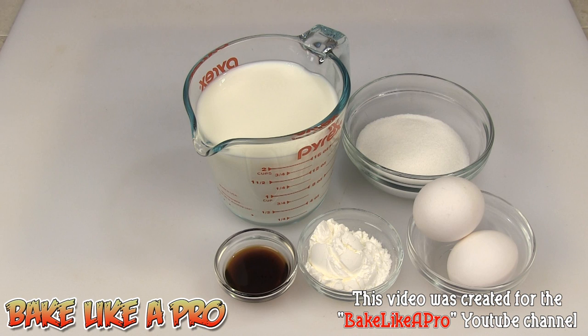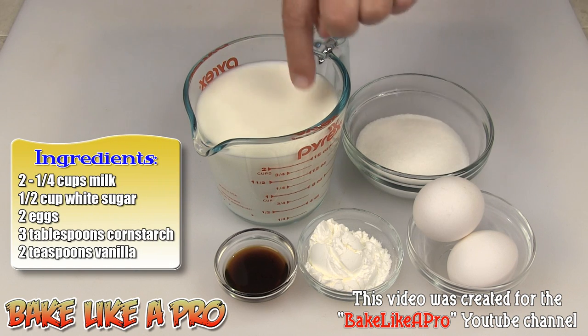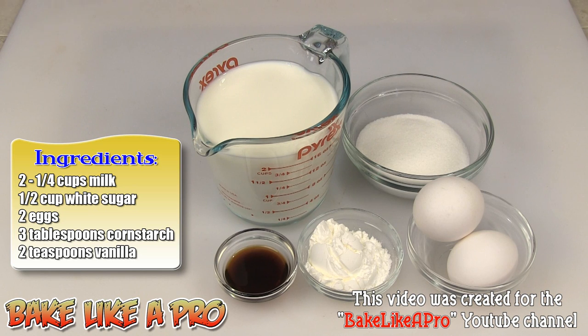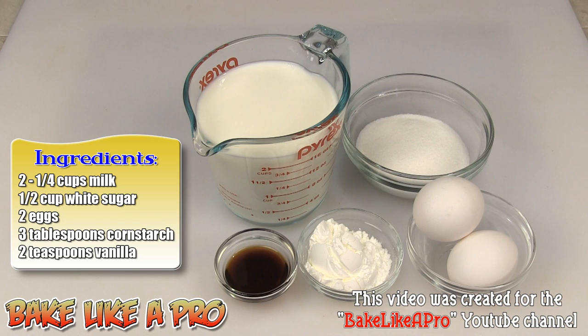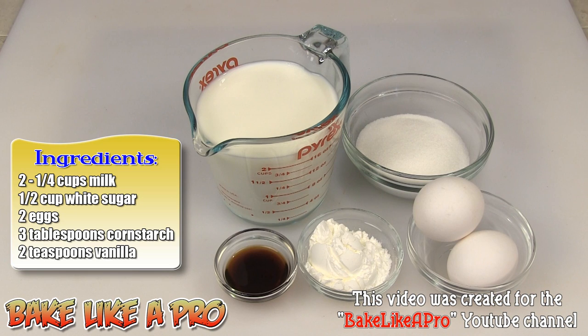Today I'm going to be making something really yummy and easy — a simple vanilla pudding. Here are the ingredients: two and a quarter cups of 2% milk, half a cup of regular granulated white sugar, two eggs, three tablespoons of cornstarch, and two teaspoons of vanilla.